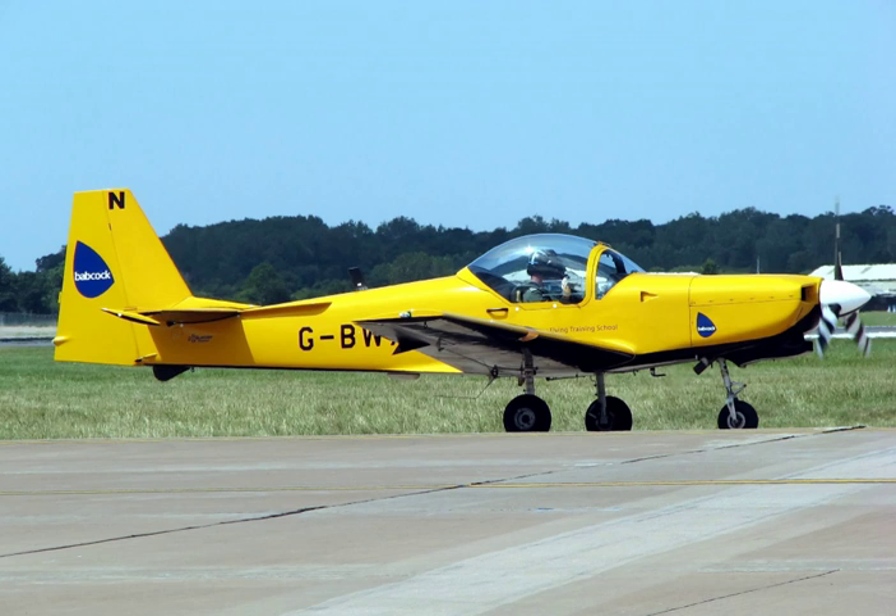Aircraft such as the Hongdu JL-8 are being acquired for the attack role in low-intensity theaters. Despite their vulnerability, even small numbers of weapons-carrying trainer aircraft may achieve a disproportionate effect due to the element of surprise, especially when the attacking side believes to hold air supremacy.